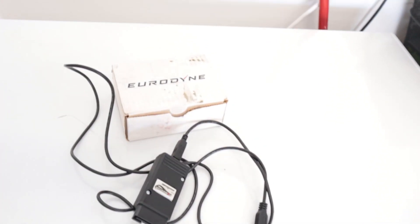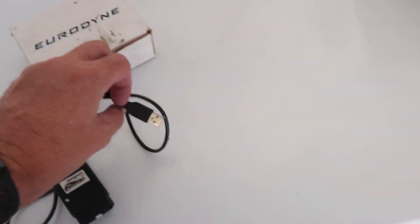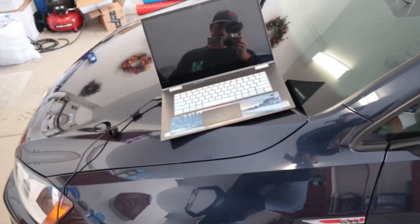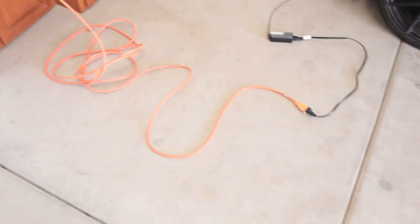First, you're going to need the Eurodyne software tool, which plugs into your OBD2 port on one end and USB into your computer on the other. You'll also need a laptop, a tuner, and your keys. Keep your laptop charged — the first-time tune install can take up to 45 minutes to an hour, even for off-the-shelf (OTS) tunes. If your laptop battery is weak, plug it in. You can also use a battery charger on your car to prevent it from draining.